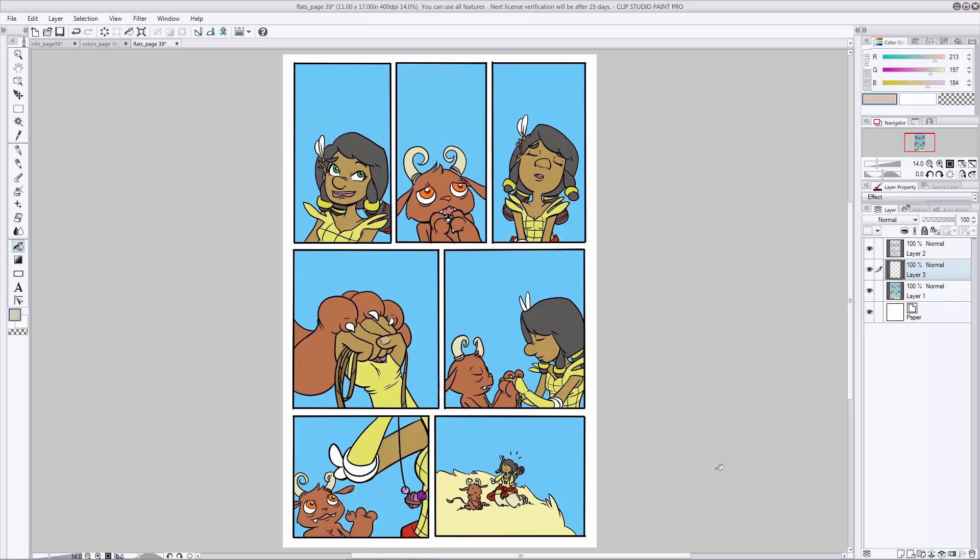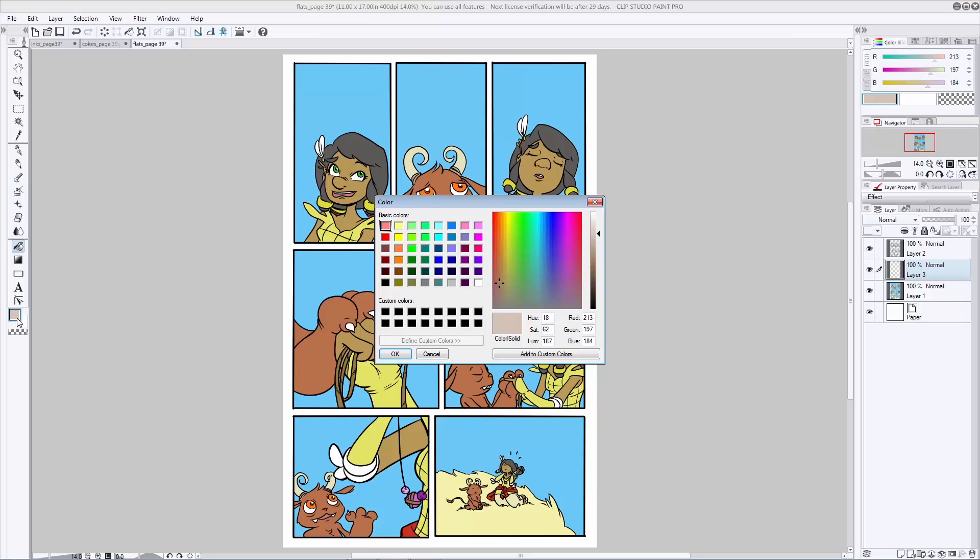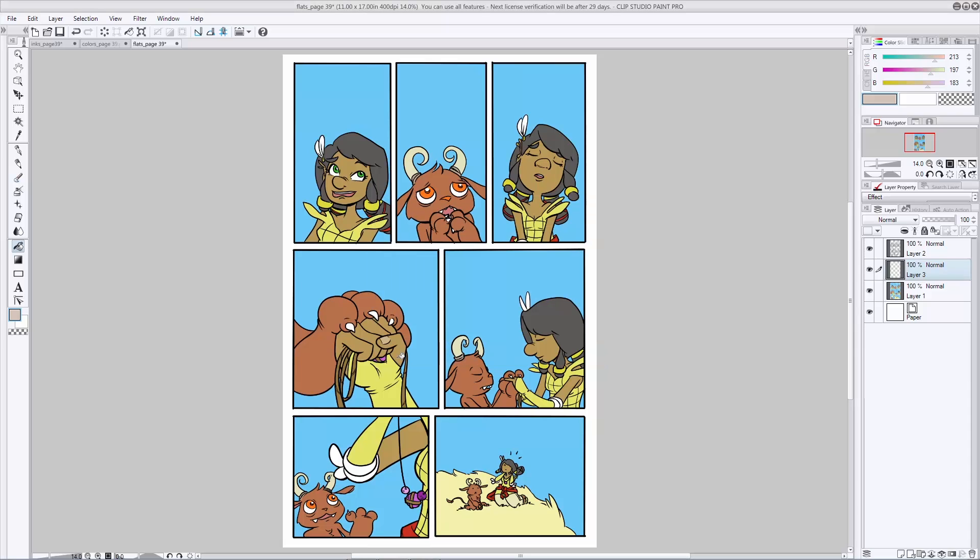Now that you're done with your flats, it's time to move on to something a little bit more exciting. Let's go ahead and start shading our page and bring these characters to life. Create a layer for your shadow color. This is going to be pretty much the same process we used in the character design video, so some of it should look familiar. You're going to want to go in and pick a shadow color — whatever you like. Since they're outside in the middle of a sunny day, I'm going to pick kind of a gray-brown-orange-ish color, and then fill that layer.